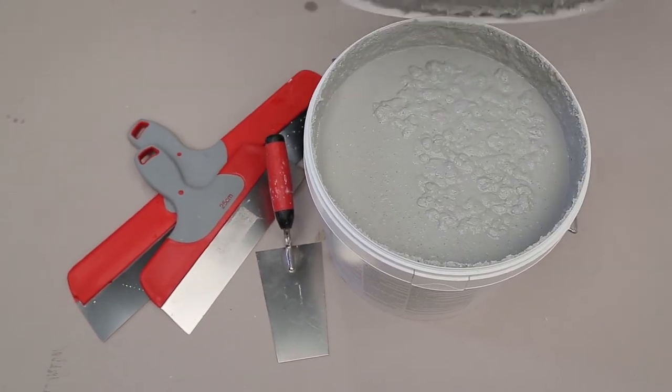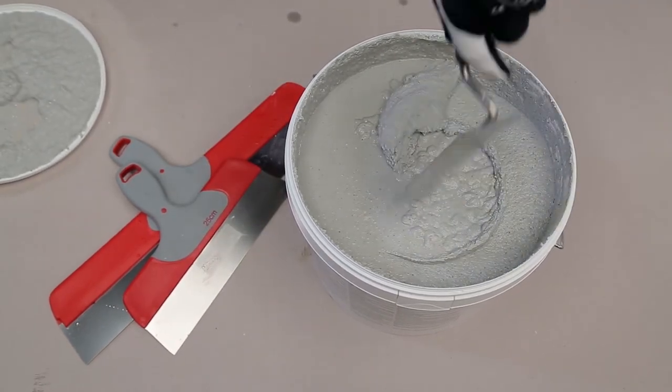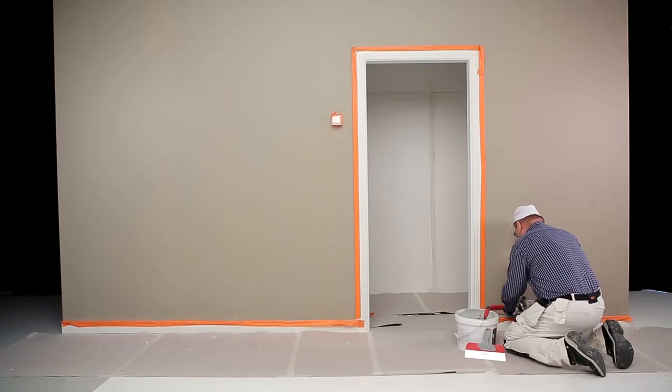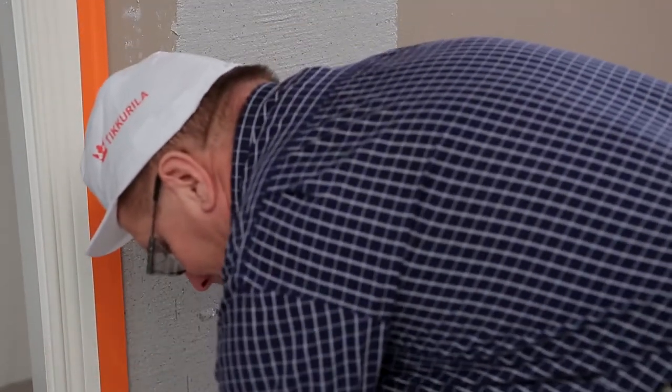Apply Tonto Stone with a steel trowel or a steel float. Apply an even layer to an area of approximately one to two square meters at a time. Smooth the coating by sloping and sweeping the trowel lightly and gently over the surface. Allow the coating to dry.